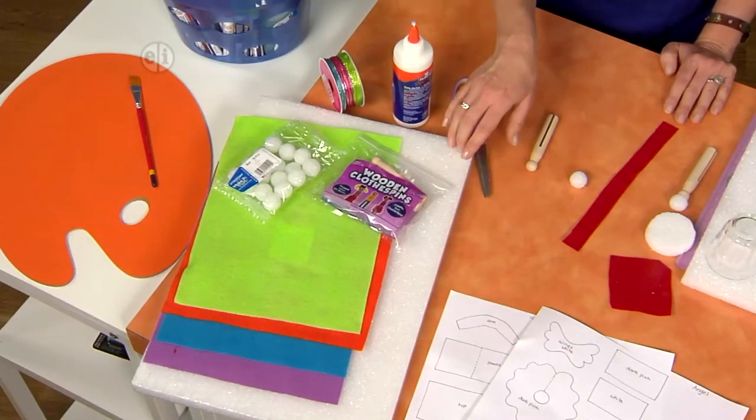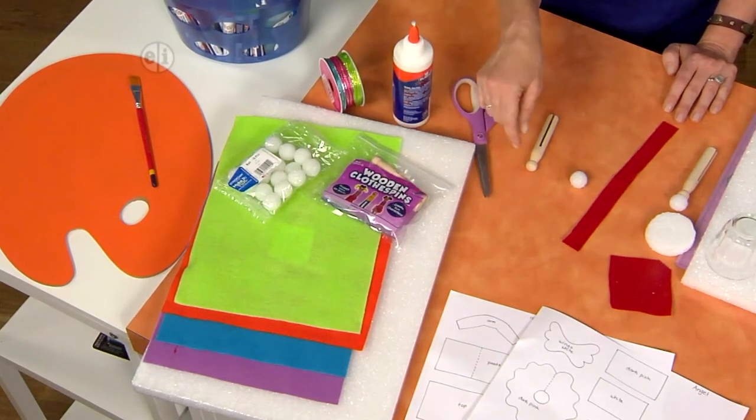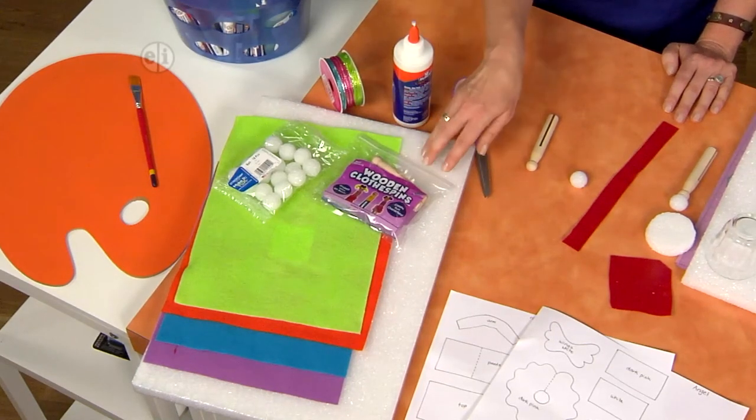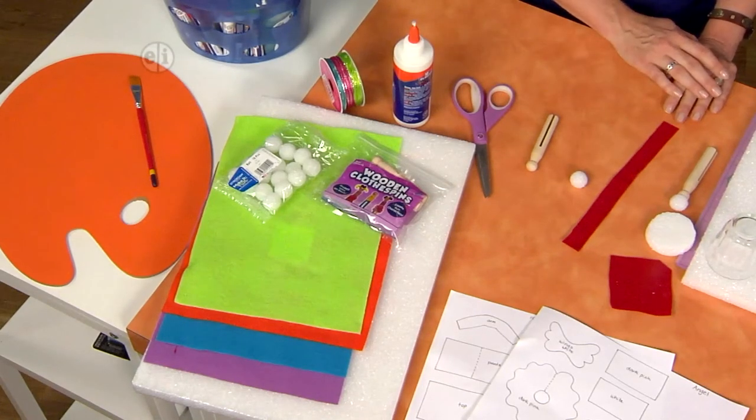So we're going to use some styrofoam to create the base, and we're also using styrofoam balls for the face and the head. We have some wooden clothespins — that old style with the round ball at the top. Love those for making dolls and action figures. And some felt, ribbon, and other embellishments, and you'll need some glue.